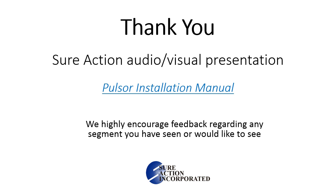Now that you understand the Pulsar and can't wait to start using them, be sure to look for the segment about how to choose the right Pulsar for your application. We also highly encourage feedback regarding any videos you have seen or would like to see. Thank you for watching.